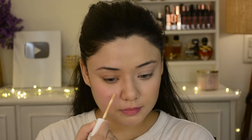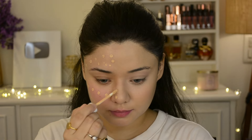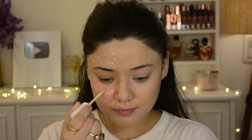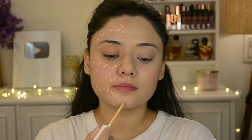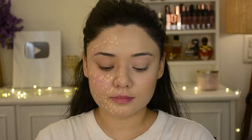You can use this concealer as a base or even as a foundation on its own. On one side I have shown you foundation and concealer together, and here I'm demonstrating with just the concealer. I have 3 shades of the concealer available.